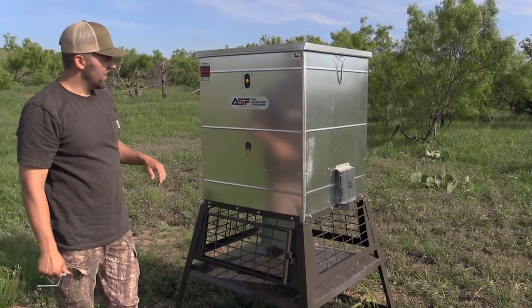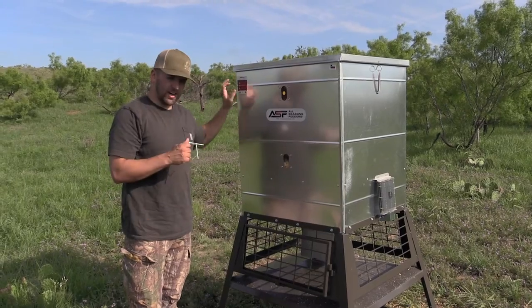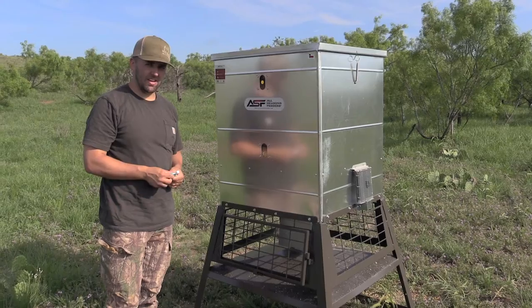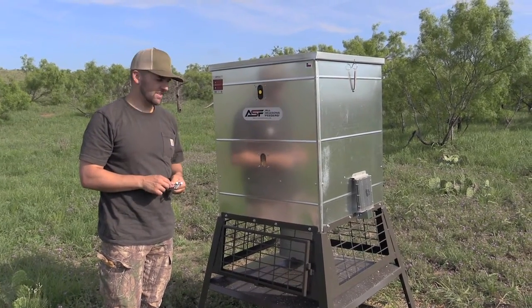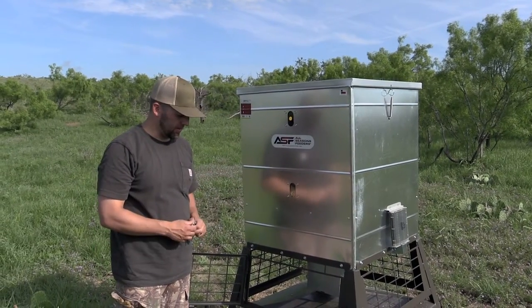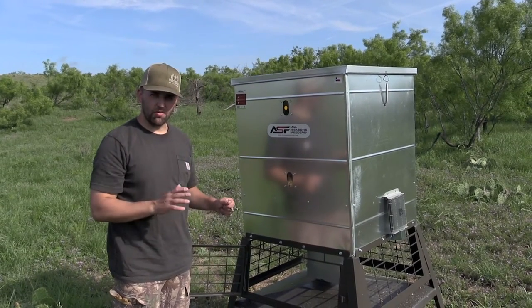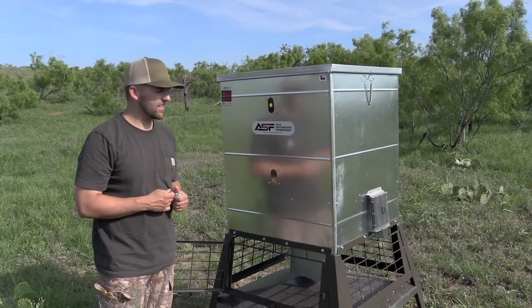Of course you've got your view points here to see where your corn levels are on the inside. On the inside you've got a really nice funnel so you're not going to end up with corn built up on the sides. We only put about 150 pounds in here for now — with these skid plates it's easy to move around, and we weren't exactly sure where in this draw we wanted it to sit.